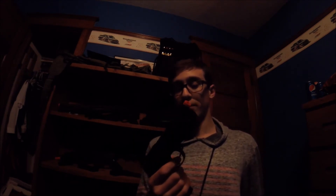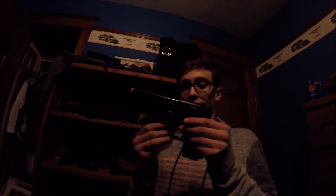I also have the Beretta M9, which is a really nice gun. I have two of these — one of them is partially broken, but it still works. These guns last a really long time; they're spring.